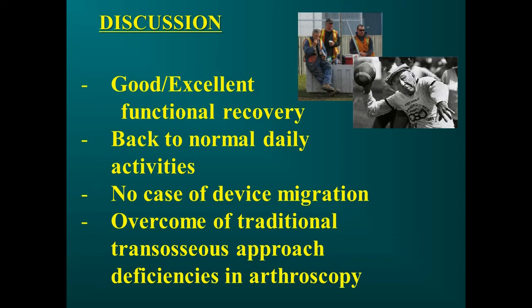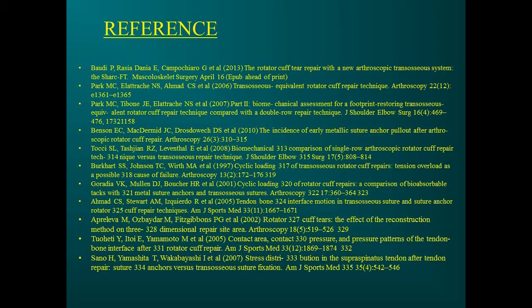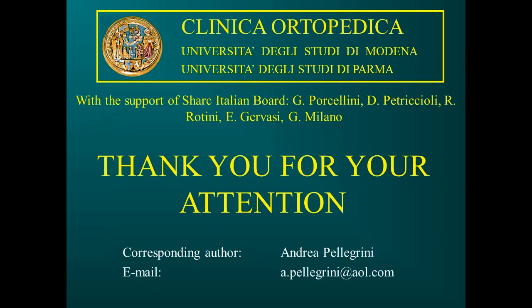This new arthroscopic technique has overcome the deficiencies of the traditional transosseous approach. In conclusion, the study shows good functional outcomes for all patients at 12 months of follow-up, no device migration or other complications, and provides a new, easy, and reproducible arthroscopic technique for transosseous suture. The authors thank the Scientific Board for their support.